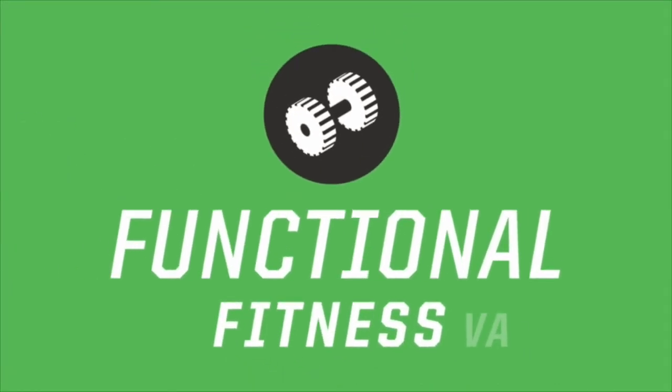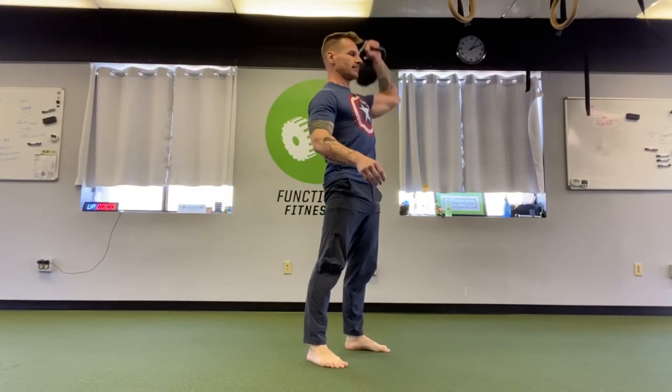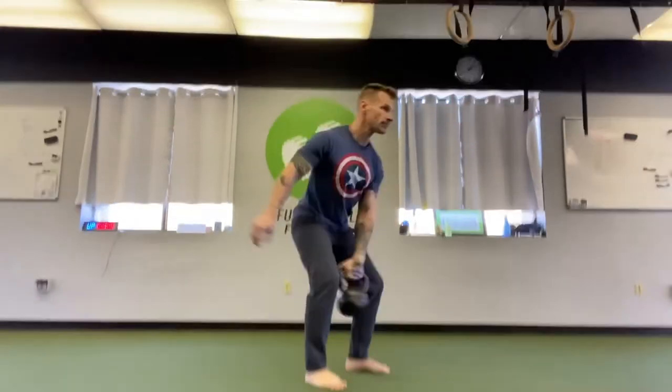What's up everybody? It's Kayvon with Functional Fitness VA and today we have a little chain complex pushing thing for you. Doug's going to start here with a clean and press with a single kettlebell. You can also do it with a single dumbbell — can't do it with doubles. So single clean and press here for five reps.